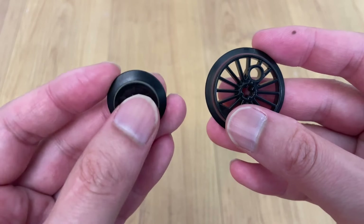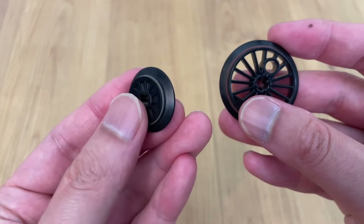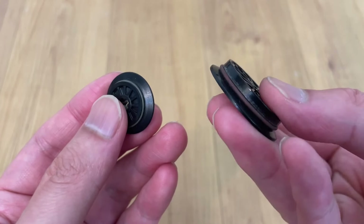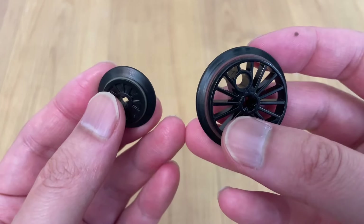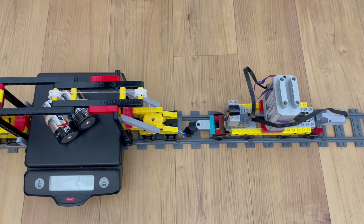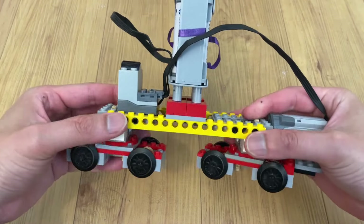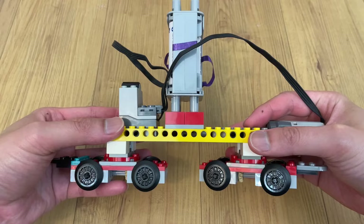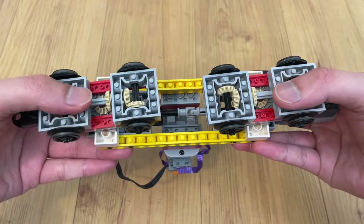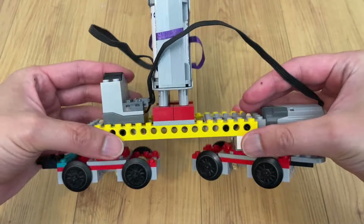LEGO makes two types of said tires: the thin, hard ones found on small train wheels, and the Technic rubber bands found on large drivers. We shall look at their performance on metal and plastic track. This first test chassis has eight small wheels distributed across two bogeys and represents a small diesel like the GMD-H1 or the HH-1000.